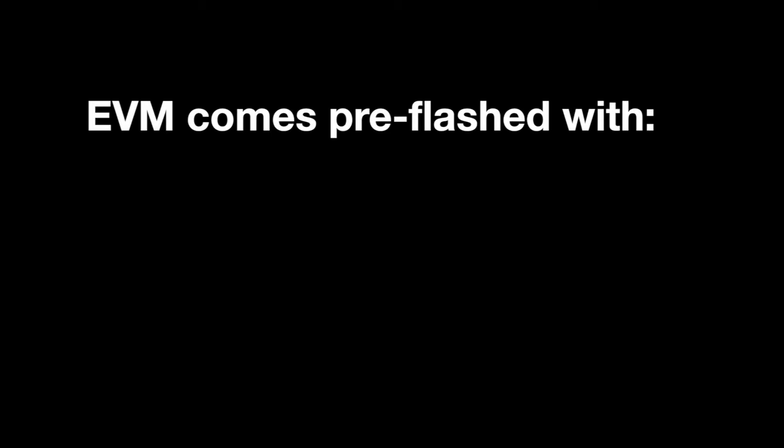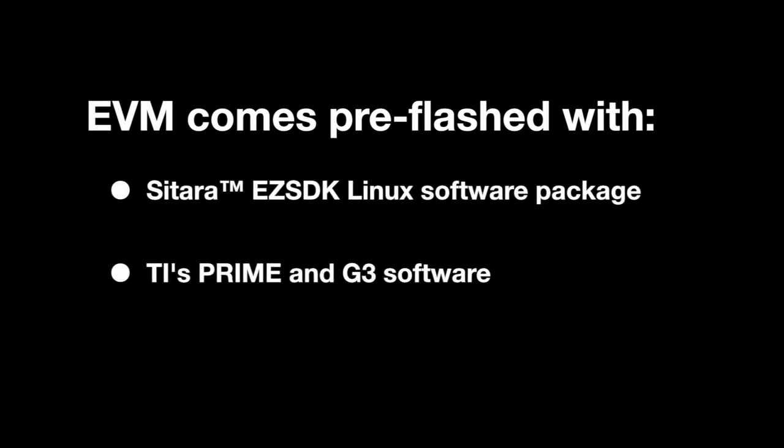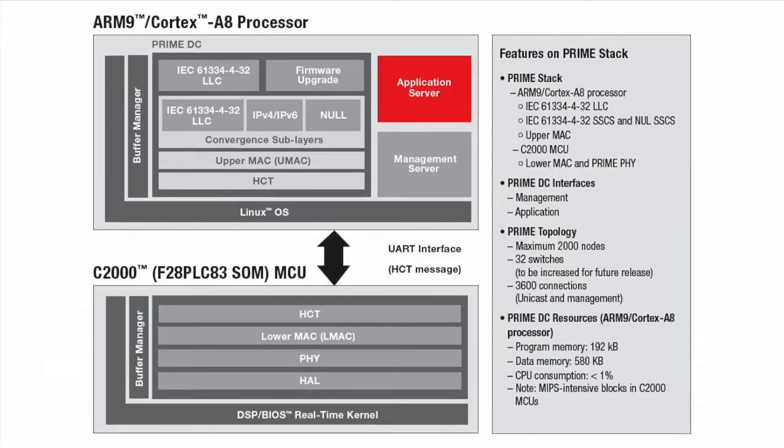The EVM comes pre-flashed with the Citara Easy SDK Linux software package as well as TI's PRIME and G3 data concentrator software. As shown in this graphic, the PRIME data concentrator software is split: the upper-level MAC portion of the stack runs on the Cortex-A8 processor and the lower-level MAC N5 portion of the stack runs on the C2000 processor.